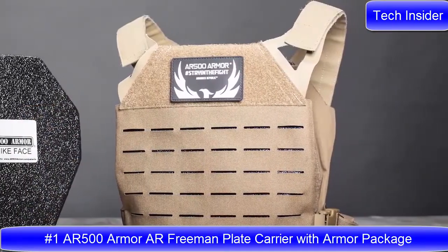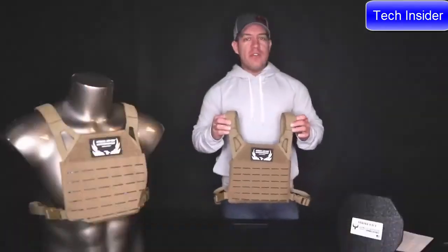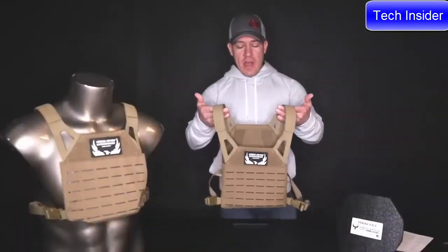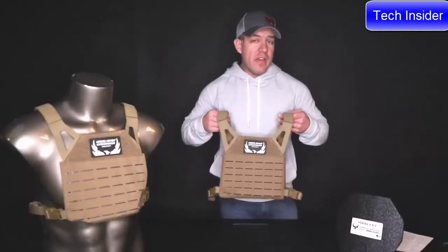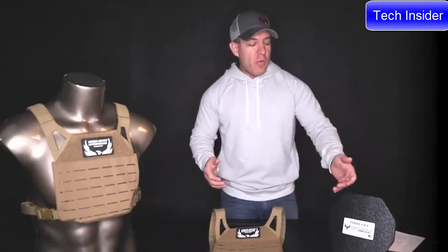On our AR Freeman plate carrier — it is finally off pre-order. By the time you've watched this video, all pre-orders should have shipped and it is now a standard in-stock item. There are a lot of great features on the AR Freeman plate carrier that we're excited to run through with you today, but let's start with the plate.